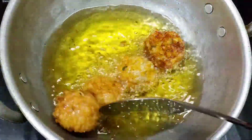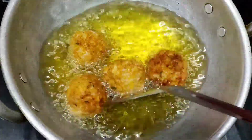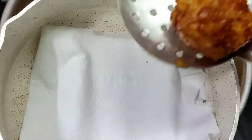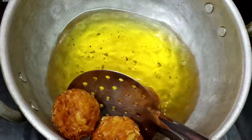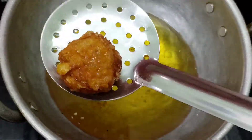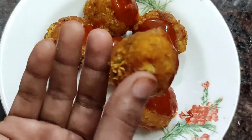Add a little masala on top if you like. This is a great evening snack and it will taste very good. Drain the crispy balls on a tissue paper to remove excess oil, then serve with some ketchup.